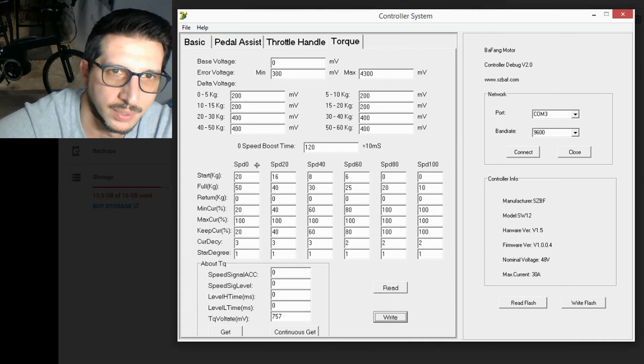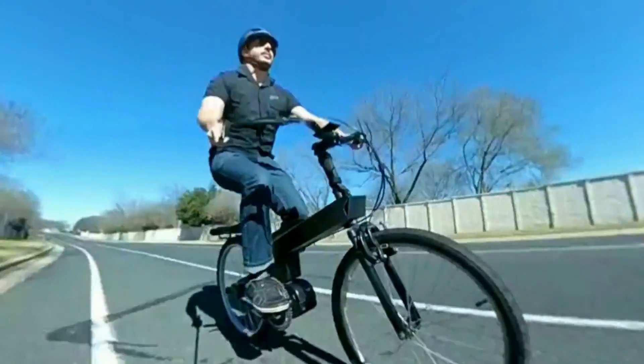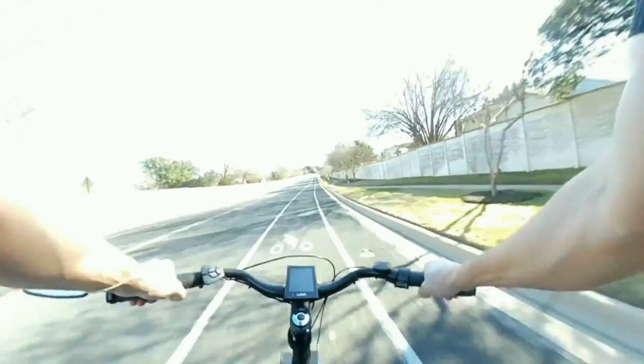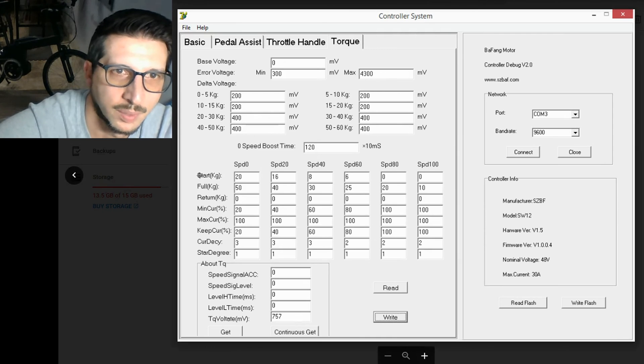Each column — Speed 0 to Speed 100 — is either one of two things. I'm not entirely sure whether it's the RPMs that the motor is spinning, or the speed at which the pedals are spinning if there's a cadence sensor. Either way, zero and 100 represent the minimum and maximum revolutions.